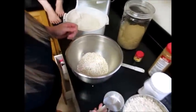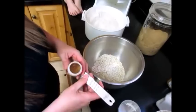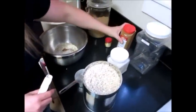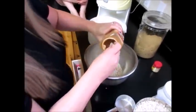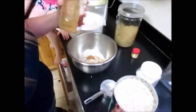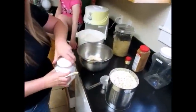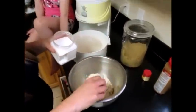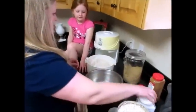A cup of oats, a quarter teaspoon of nutmeg — that goes in there. There are lots of different recipes out there but this is our family's recipe that we found is super easy and super good. A quarter teaspoon of cinnamon — we use a lot of cinnamon in our house, we buy it by the bucket at Sam's Club. An eighth teaspoon of salt. Then a cup of brown sugar.